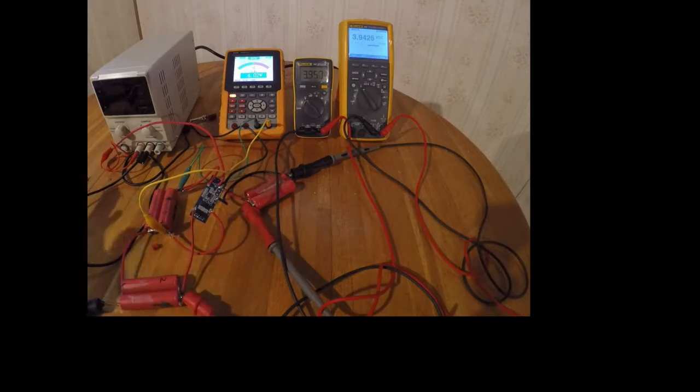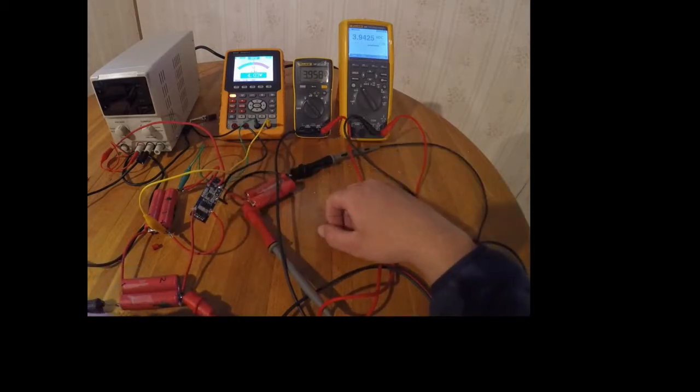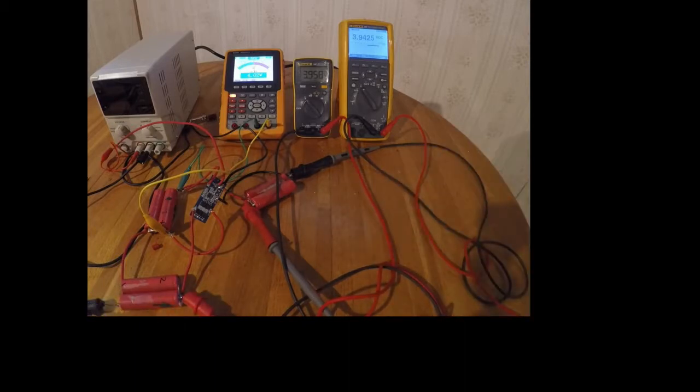What I am checking is this charge controller I got off eBay — it was very cheap, I can try to find the link and put it below. What it's supposed to do is take and limit the current and shut it down on the output. It actually ties in all three of the batteries in series, and when it limits the current on the output it will keep you from overloading the batteries.